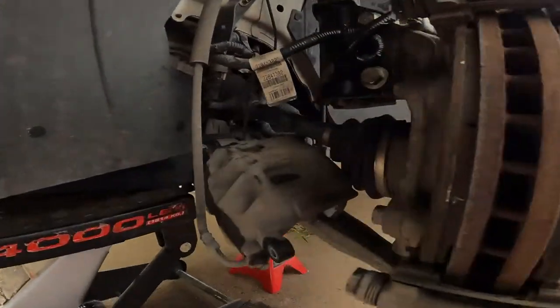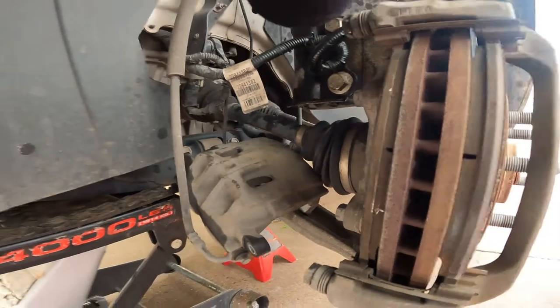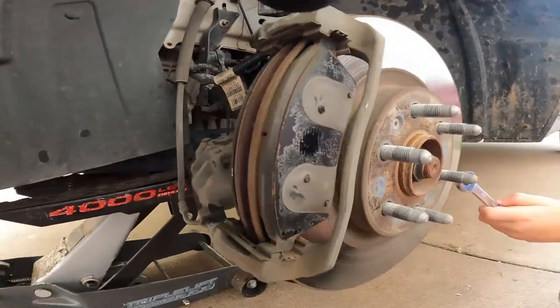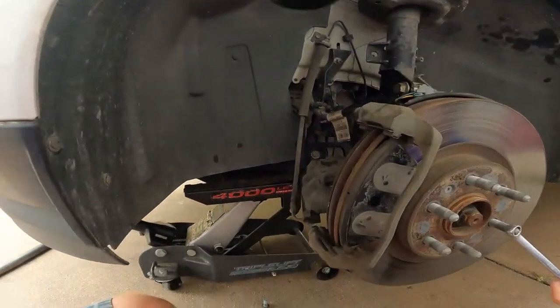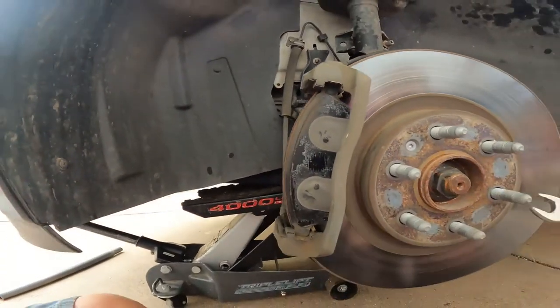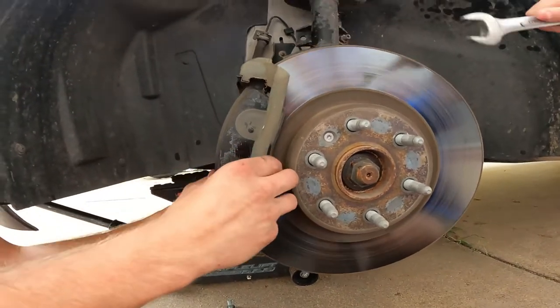I've got it sitting right there with a little bit of slack so that way it's not hanging by the brake line. We can take our brake pads and check them.